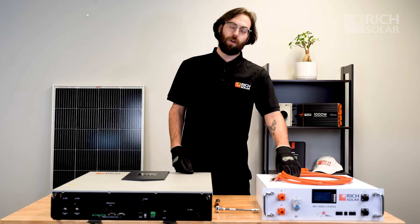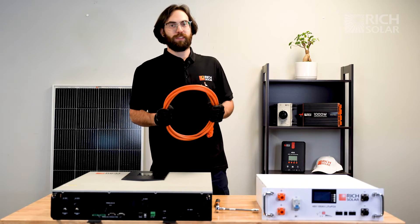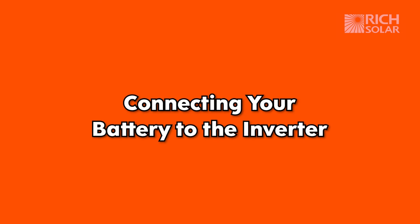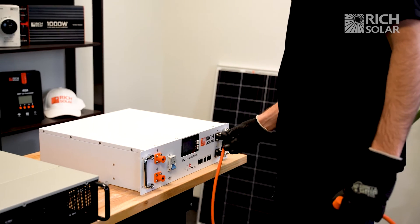For this setup all you'll need are these two battery cables. Since this is a one unit system you won't need any communication cables unless you decide to add a second unit to your system. For this demonstration we'll be using our Alpha 5 server rack battery, so let's get that set up.